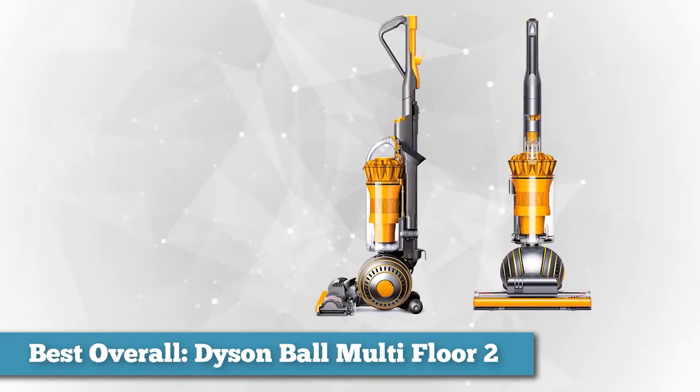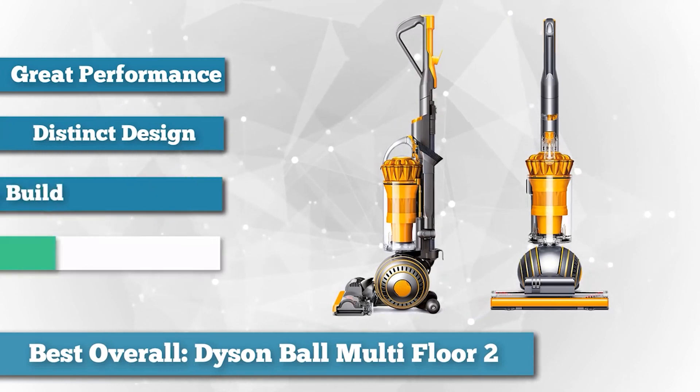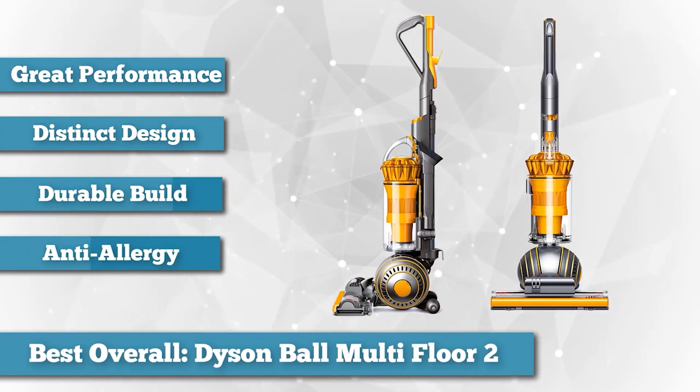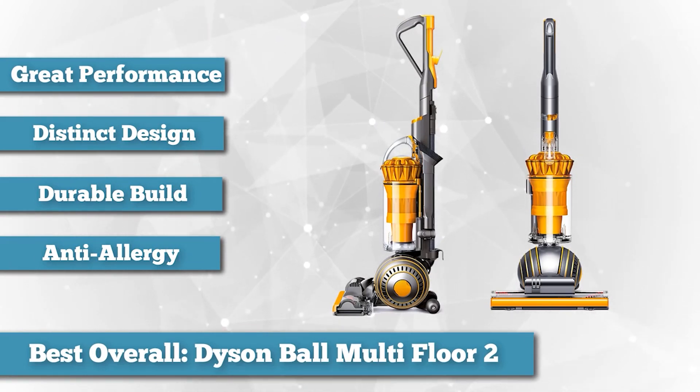When it comes down to it, a vacuum needs to be reliable, durable, and powerful. This bagless Dyson is all that and then some. We think it's the best vacuum you can buy for its superior suction, well-thought-out design, and outstanding five-year warranty.